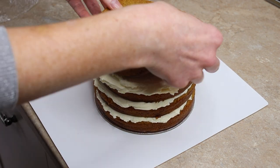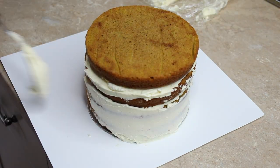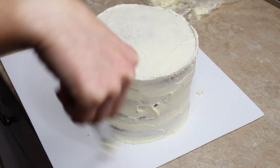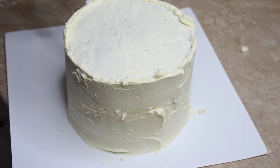A crumb coat is just a thin layer of buttercream to fill in any gaps and divots between the cake layers and to contain the crumbs. Once the first coat was on I put the cake in the freezer to solidify the buttercream. This pumpkin cake is super soft, so if you start adding more layers of buttercream before it's chilled it's going to get very messy — you might even tear some cake away. Make sure the outer layer is firm before adding more.